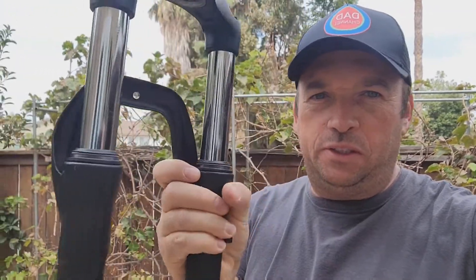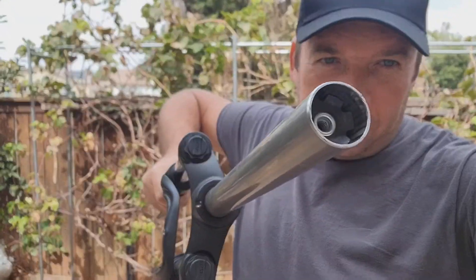Hey everyone, thank you for joining my channel. Today I will show you how to remove the star nut from a fork. I don't really need this fork anymore because it was damaged. I might try to fix it for different bike purposes, but I will not use it for the mountain bike as I got another one.